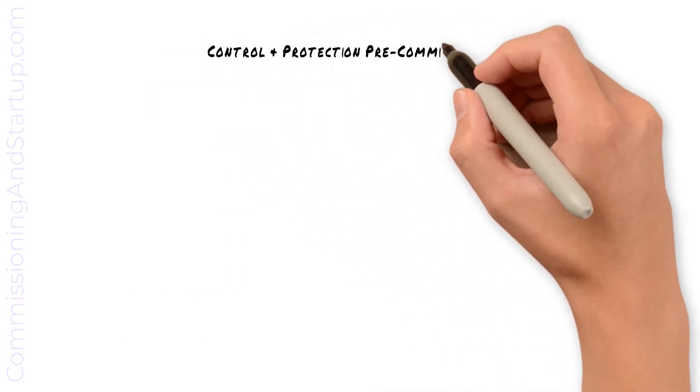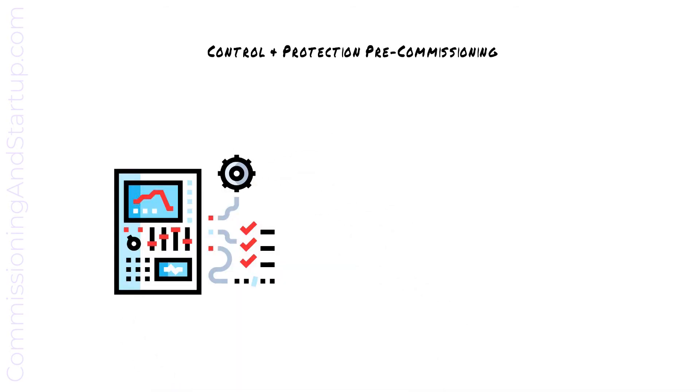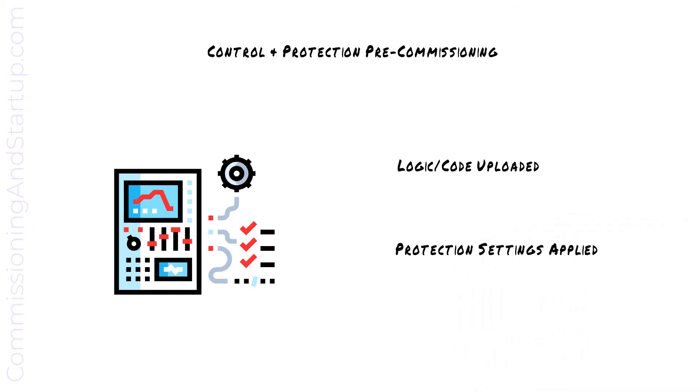During control and protection pre-commissioning, the logic or code that was tested during factory acceptance testing is uploaded to all equipment cubicles, and protection settings are applied to protection devices. These protection settings will come from protection coordination studies that were completed by your engineering group.